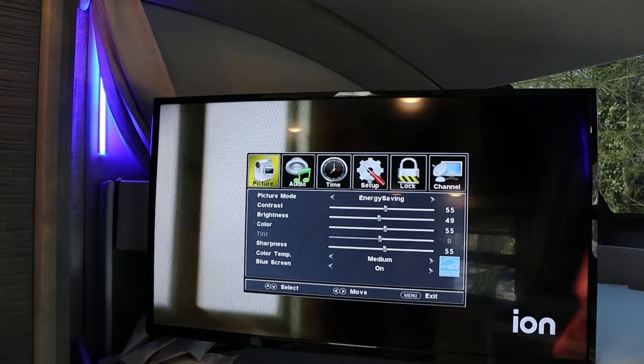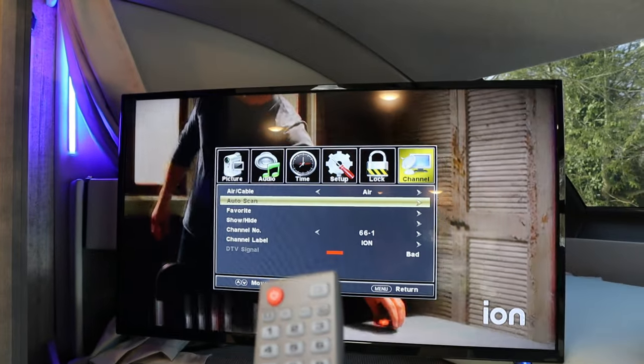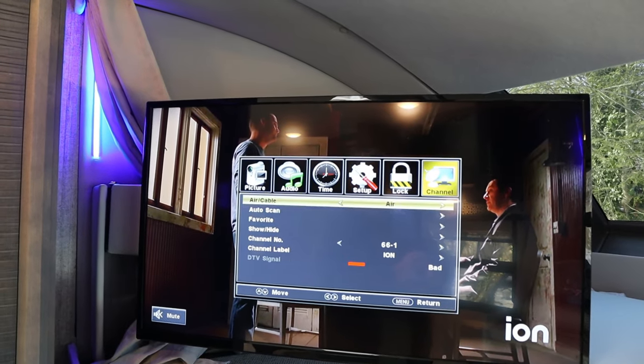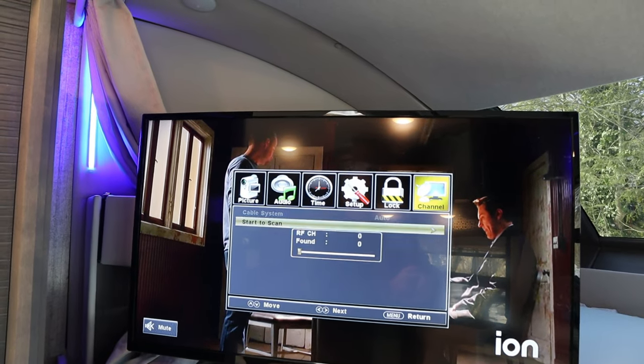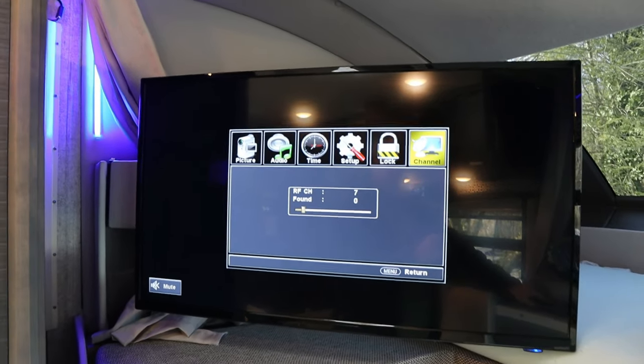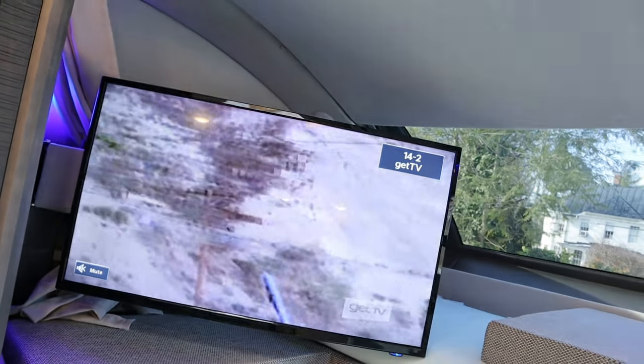Then go back to Menu, Channel, and do an Auto Scan. What this does is it goes through and starts looking for the available channels. After it's scanned all the channels, you'll be able to use the standard channel button to scroll through them. In some areas it's better than others — this is a digital signal.